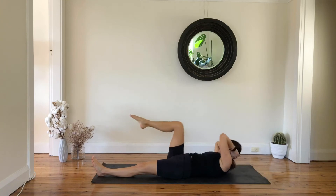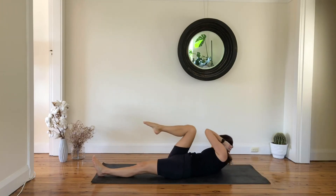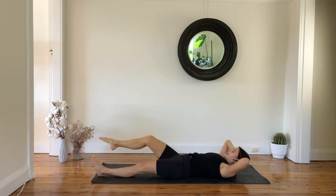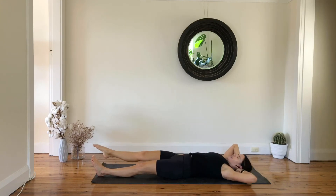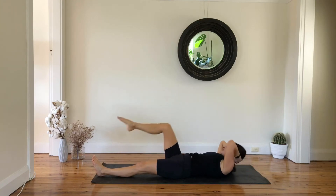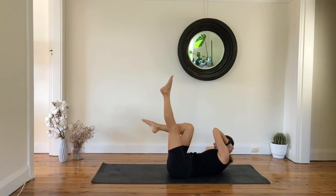We are here for six more, and five — think about your shoulder wanting to touch your opposite knee — four, three to go, last two, and one. Lift and hold, lift your left leg up.